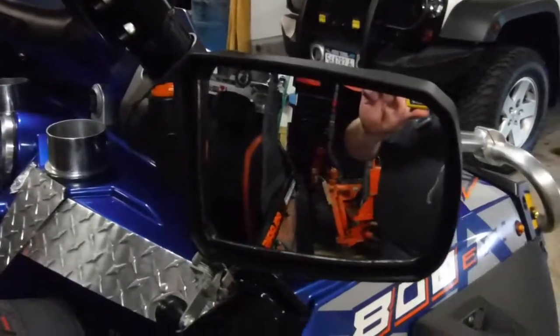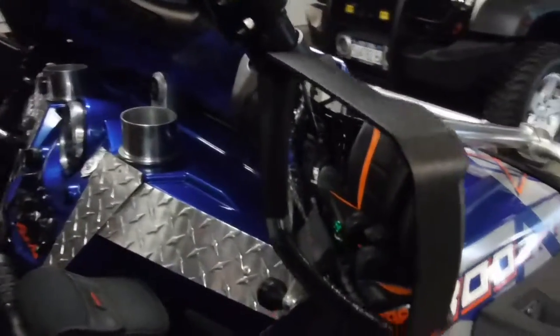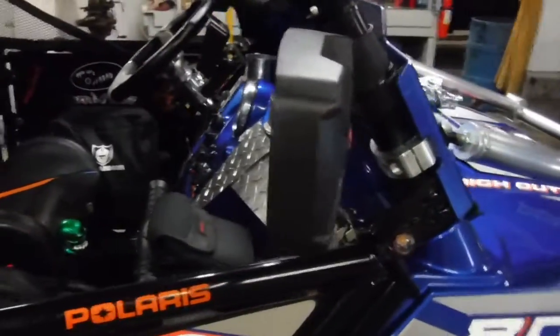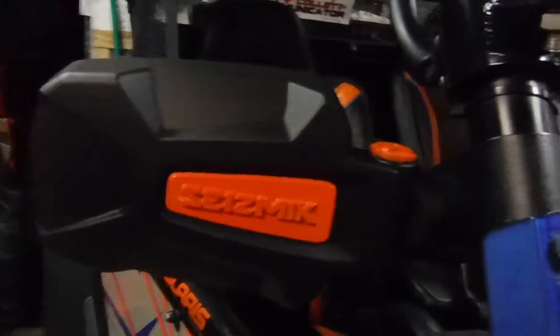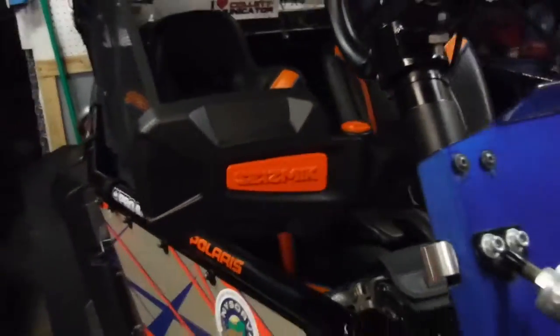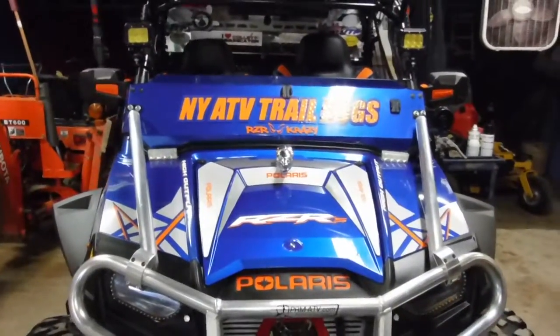See how they pop up like that. What bothered me the most about riding is you adjust your mirrors, and every time you hit a bump you have to readjust them. I hate that. Well made, sturdy. If you're looking for a good mirror for your side-by-side, seismic is the way to go. Thank you for watching.